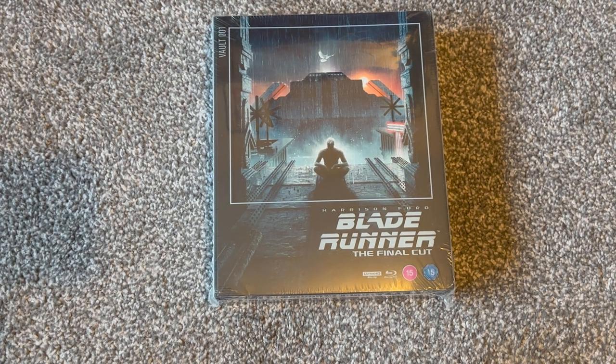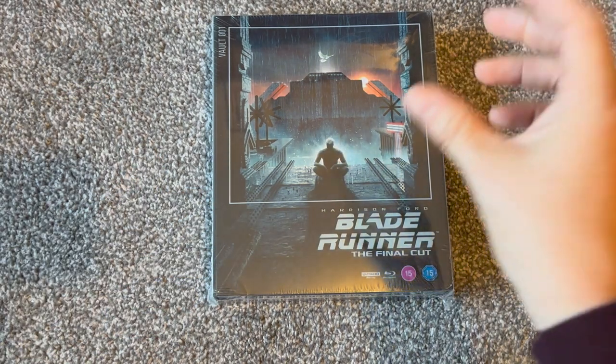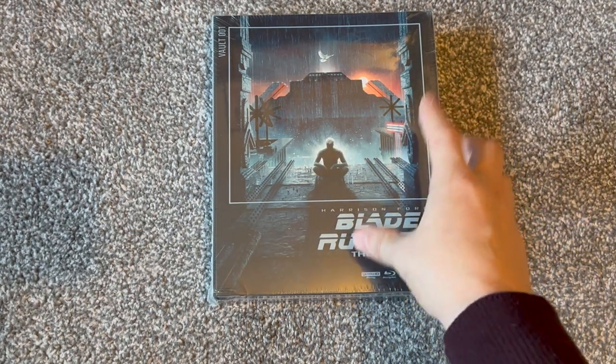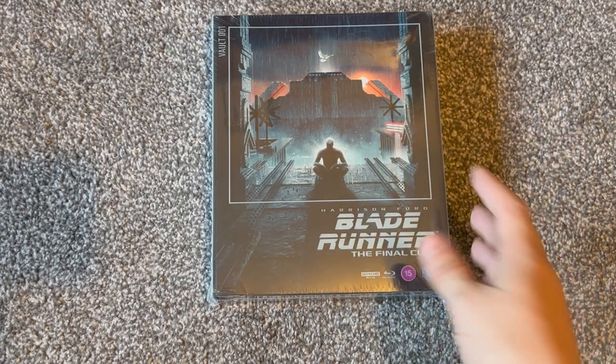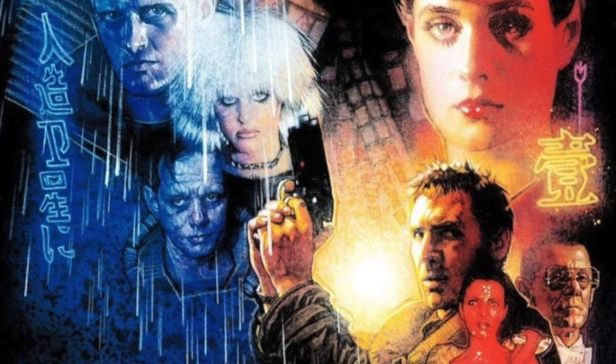All right guys, how's it going? Welcome to Real Classic Film Reviews and welcome to the part of the channel where we unbox and have a bit of a deep dive into a classic film release on physical media. As you can see, we've got Blade Runner, 1982's Ridley Scott sci-fi masterwork.